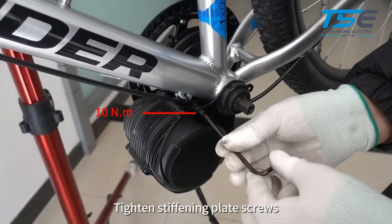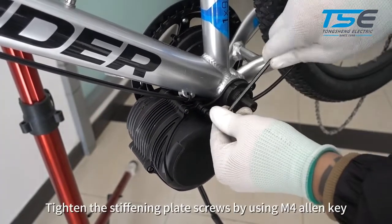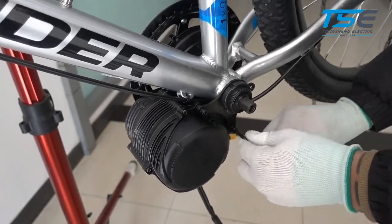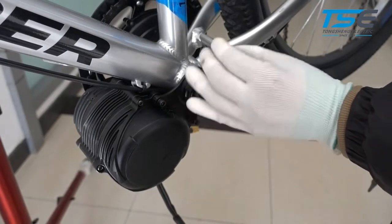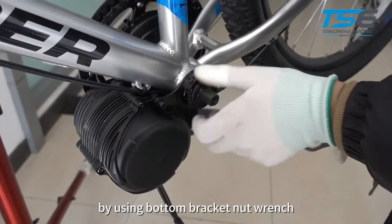Tighten the stiffening plate screws using an M4 Allen key. Assemble the bottom bracket lock nut cover. Tighten the bottom bracket lock nut using a bottom bracket nut wrench.